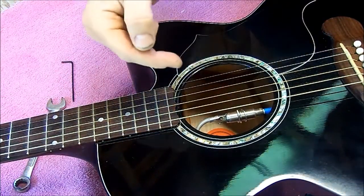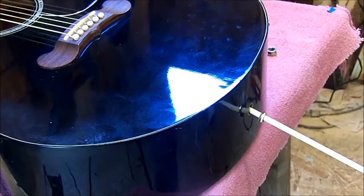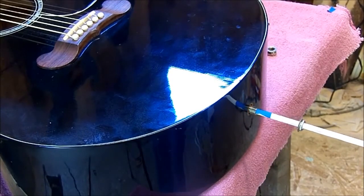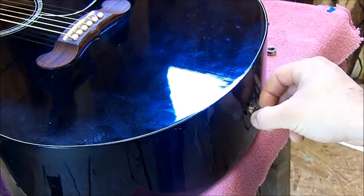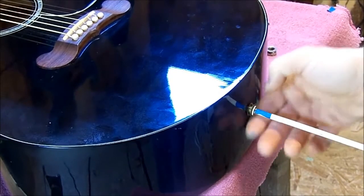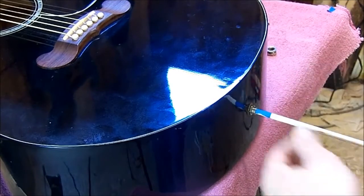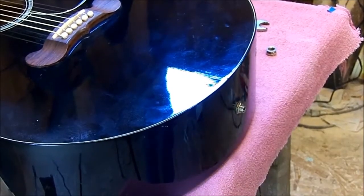Now we're going to take that jack and slide it very carefully back down to the jack hole. We're just going to pull that jack back down until we get it through the sound hole like that. Go ahead and put your washer and your nut on, get it snugged down. Then you can go ahead and pull your dowel rod right out.